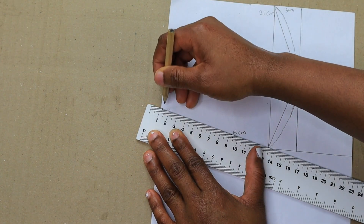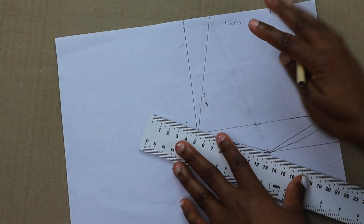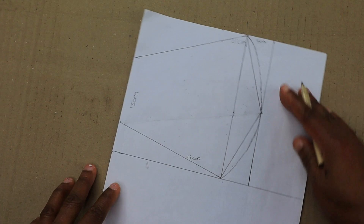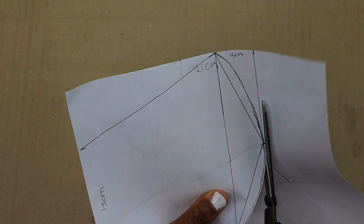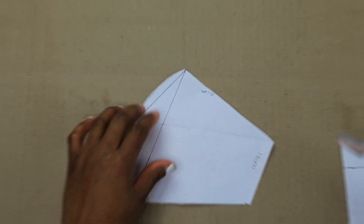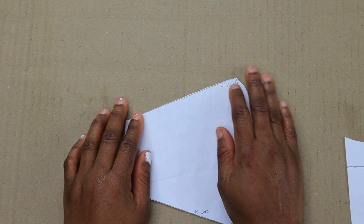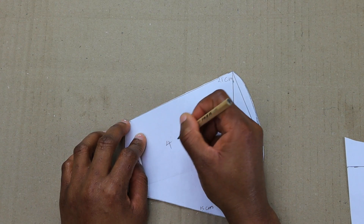Here I made a mistake by drawing this, but here we have our pattern. It's very important. Here we have our pattern for face masks. I'm going to place it on a fabric to show you, but for this pattern you need four pieces.